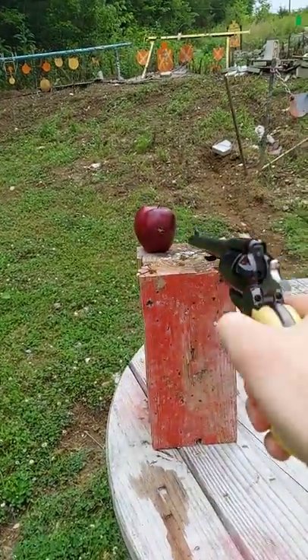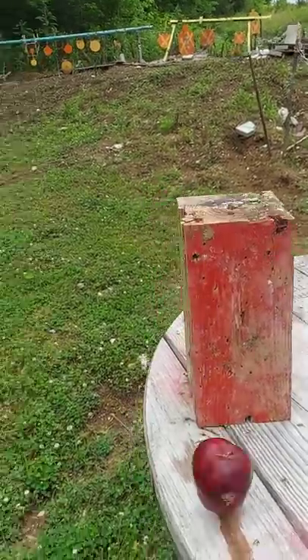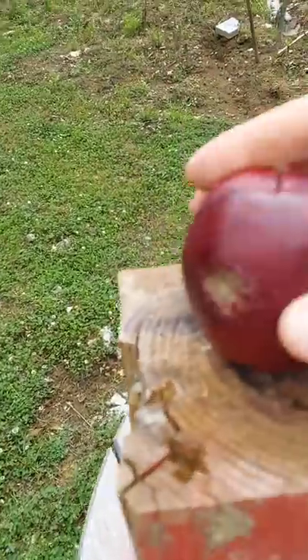Let's go about one foot — it's about 12 inches away. Oh, that hurt her a little bit more. A little bit more damage there.